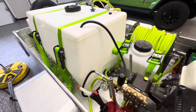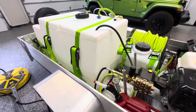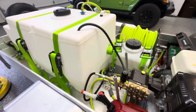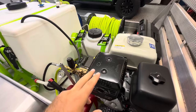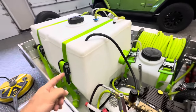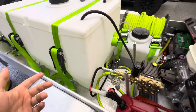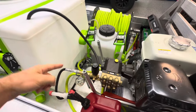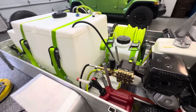Buffer tanks are good for pressure washers that are more than four gallons per minute. Usually when you get to a property, most houses and commercial buildings only spit out a certain amount of water, so you're going to need a buffer tank if you have more than four gallons per minute. If you have less than four gallons per minute and you don't have a soft wash system, you don't need a buffer tank — you can just connect directly to the customer's spigot. That's the main reason why you would need a buffer tank.